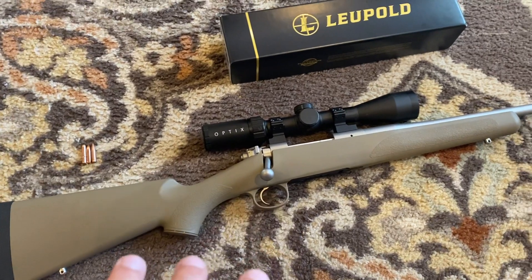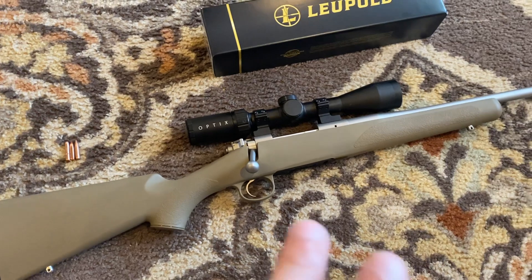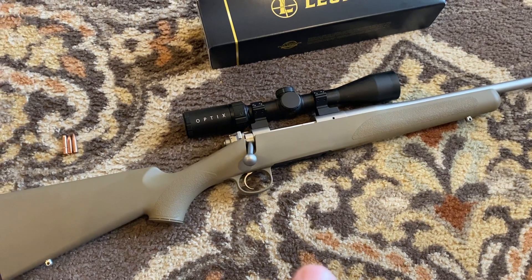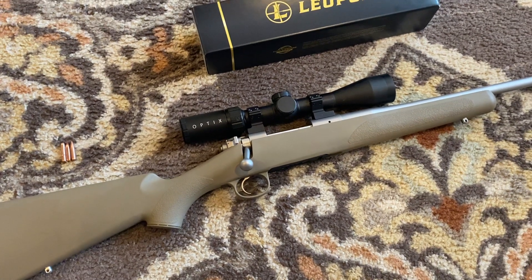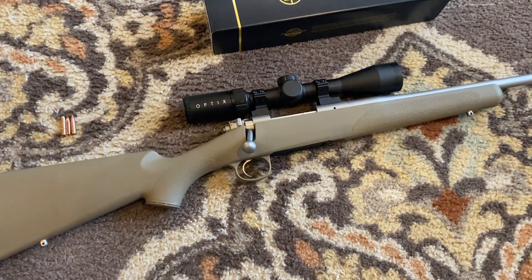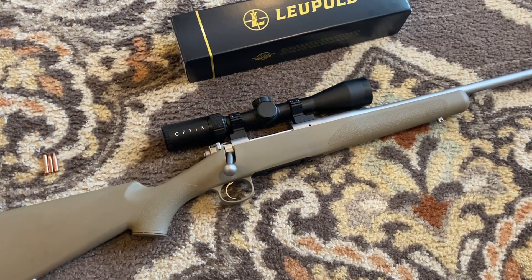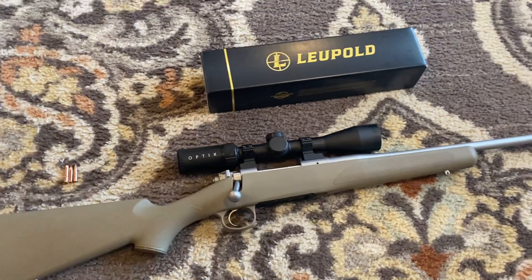The reason I wanted this rifle is because of how light it is. This is one of the lightest rifles that I could afford. Kimber also makes like the Mountain Ascent and some other rifles, and there are other manufacturers that make really nice rifles that are extremely lightweight geared toward hunting purposes. However, you definitely pay for them - they are outrageously expensive. Last year I took my Savage 110 Tactical into the woods a couple of times, and that's like an eight, eight and a half pound rifle or something like that.